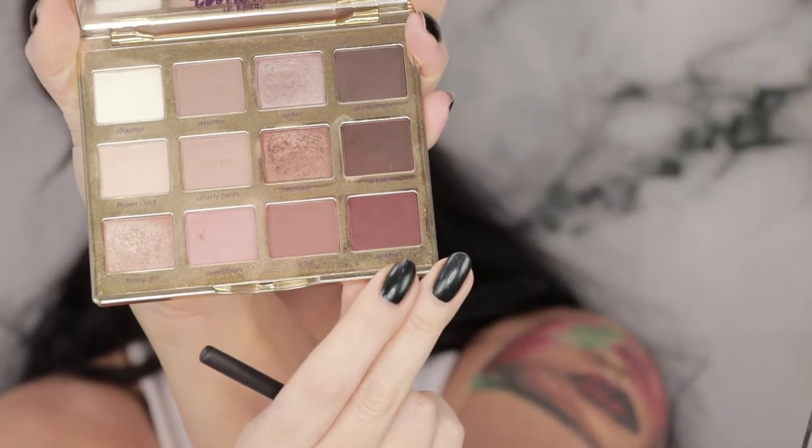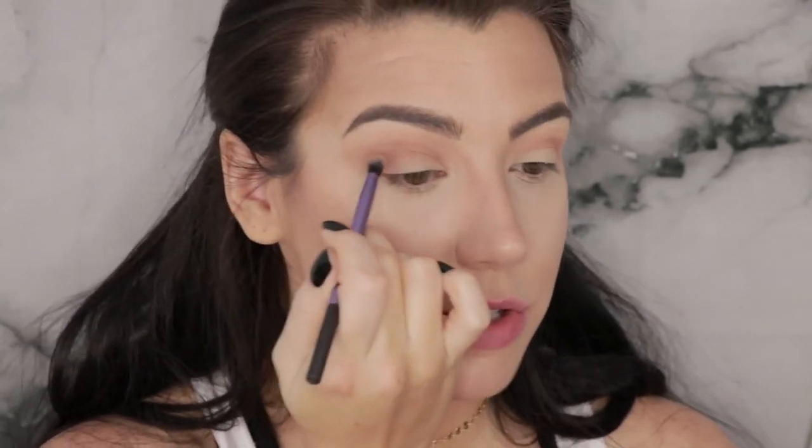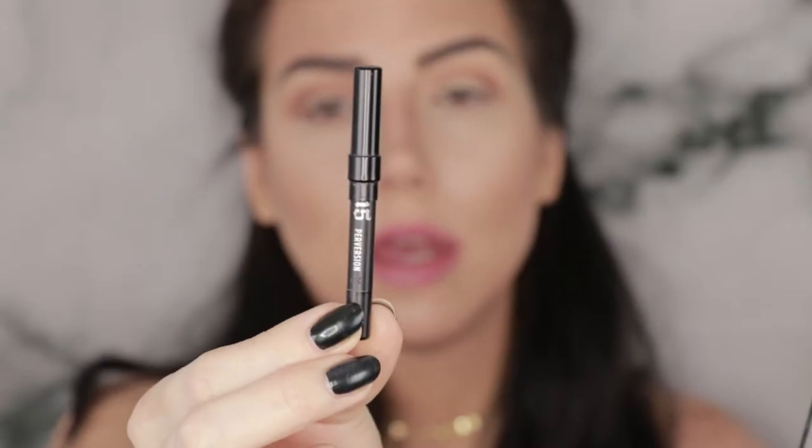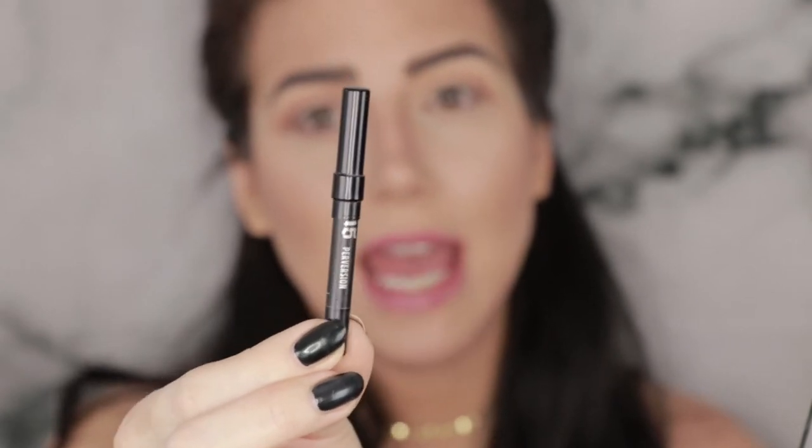One more step — a little darker, a little smaller brush. This is the Real Techniques Essential Crease brush and I'm going to grab just a little bit of the color Leader. It's a little dark for what I'm going for but I'm taking a very minimal amount on my brush and just running it through the outside part of my crease. Next I'm going to tight line the living bejesus out of my eyes — just the tight line, not the waterline. I'm going to use the Urban Decay 24/7 pencil in the color Perversion.